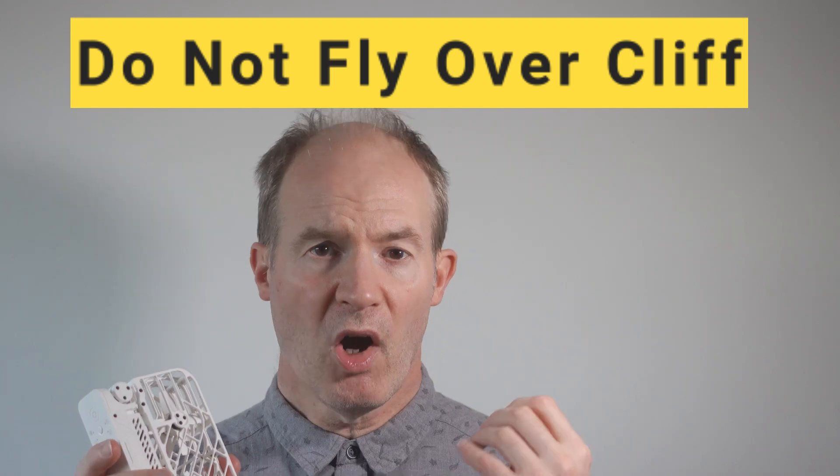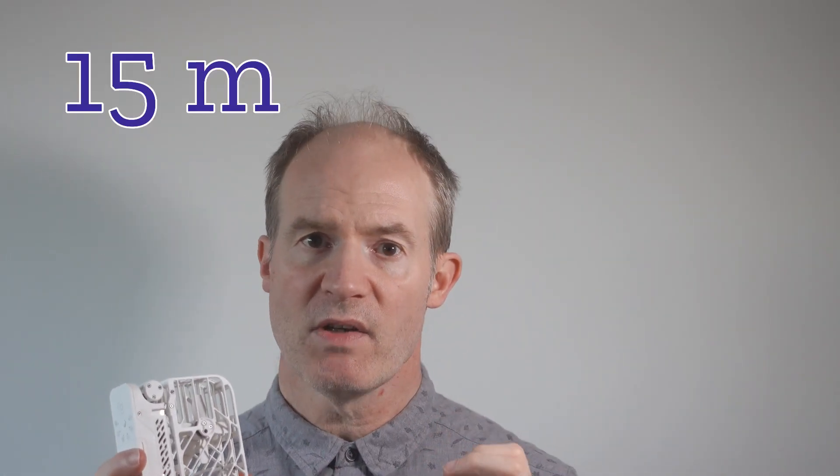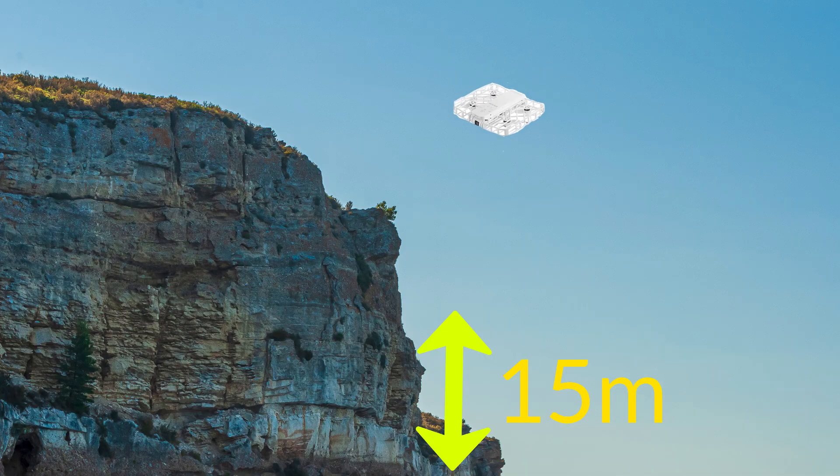Number two: the next mistake is trying to fly the drone over a high drop such as a cliff or off the top of a large building. The Hover Air X1 first version has a height limit of 50 meters, so if the drop to the ground is higher than this limit, the drone is simply going to lower itself down until it reaches this limit.